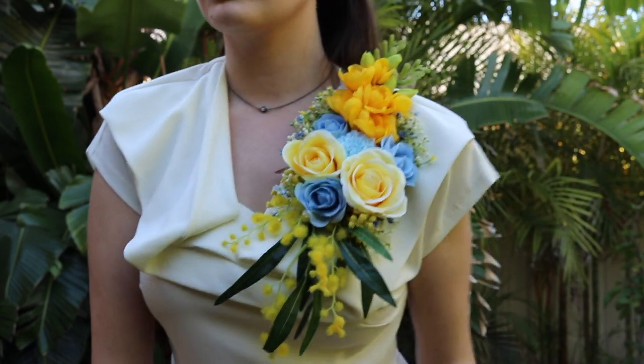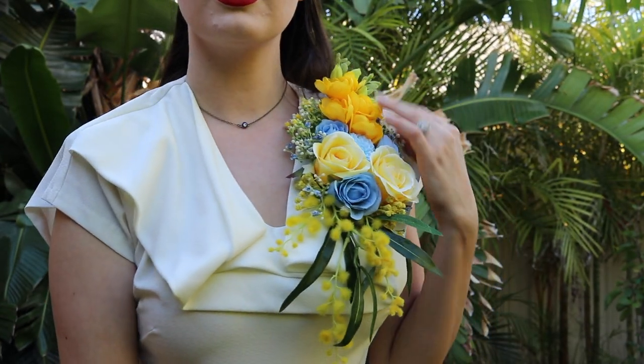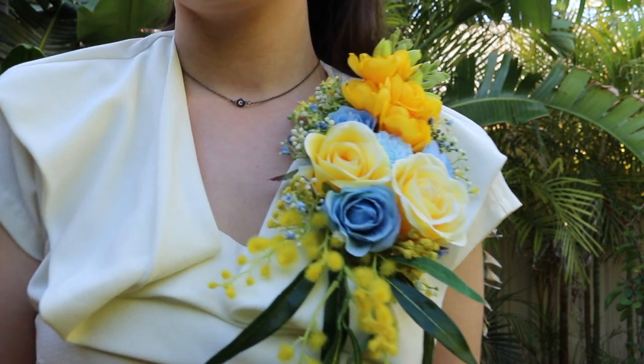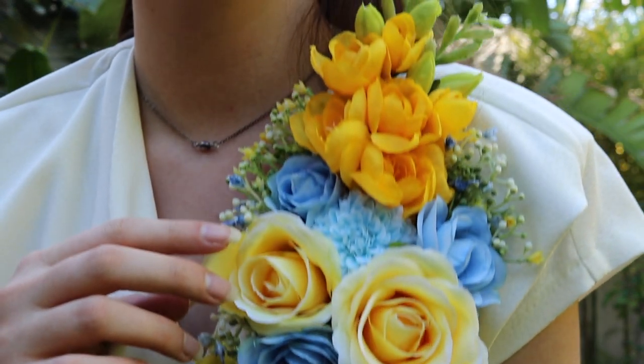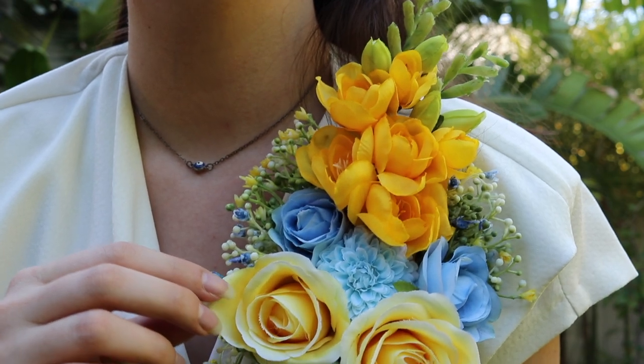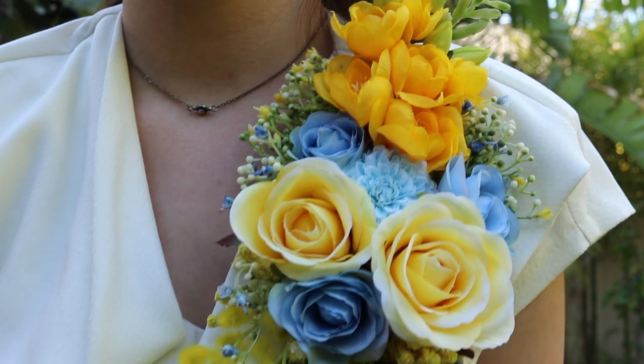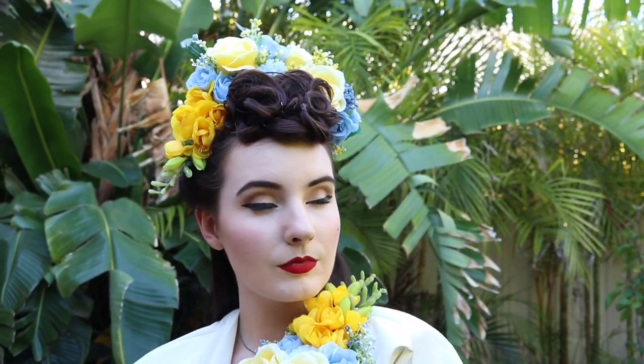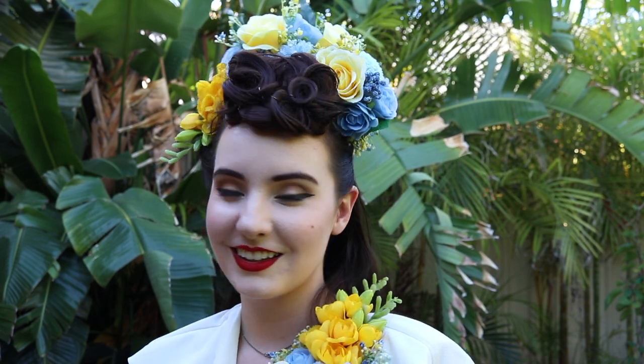I am really happy with how the corsage turned out. It's got two pins in the back which are definitely holding on quite sturdy. As for the bonnet, it's not really a bonnet — it is definitely a flower crown, so my original idea sort of went with the wind and this is what I came up with. I'm still really happy with how it turned out. I love the corsage. I'm okay with the bonnet — we'll see how it goes.